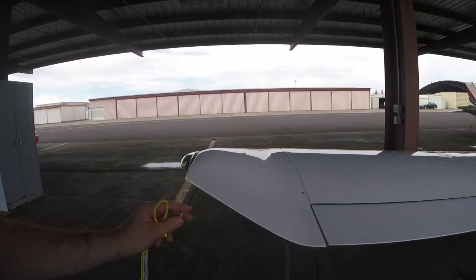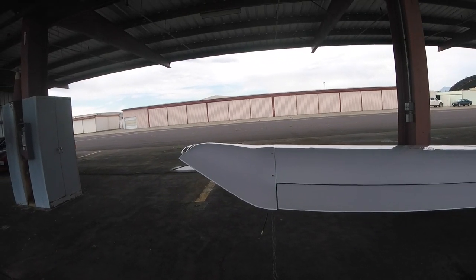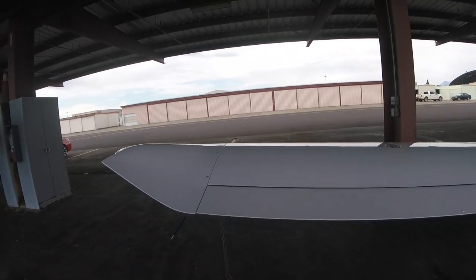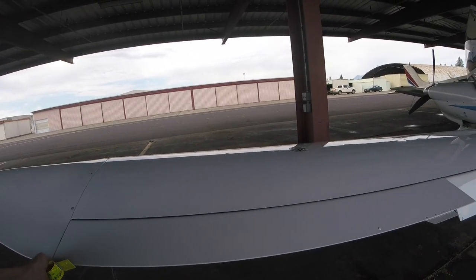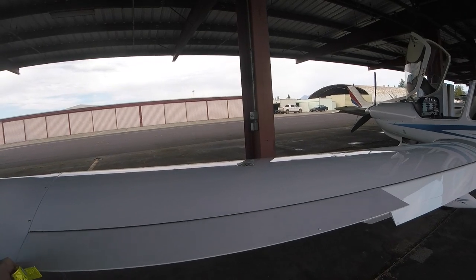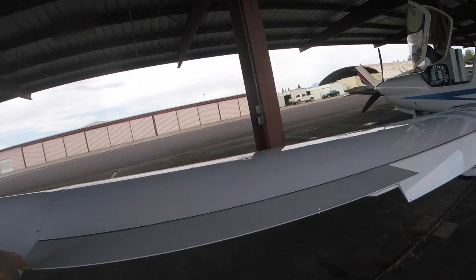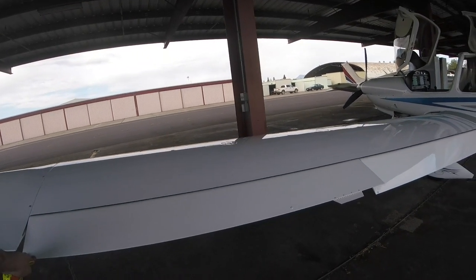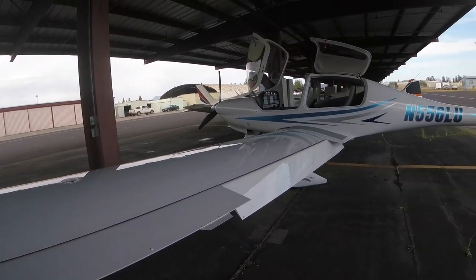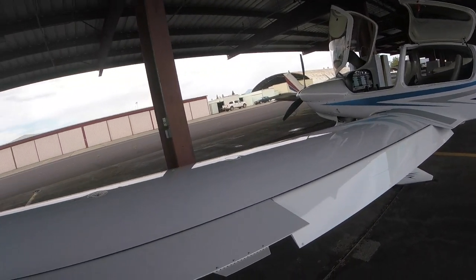Coming around the back of the wing, there are little static wicks. This is an instrument-rated airplane, so we can take it into clouds if rated for it — these help discharge static electricity. Then we come to the aileron, which changes the shape of the wing. When the left aileron goes up, the right goes down, and vice versa. During preflight we're testing for smooth motion and confirming that the stick in the cockpit moves in the correct direction.